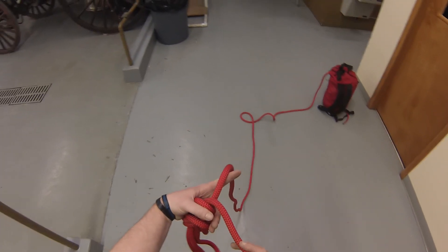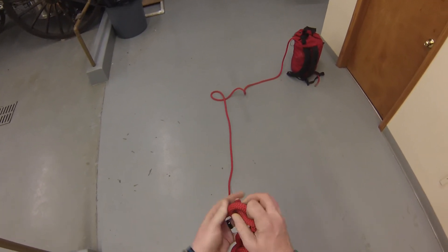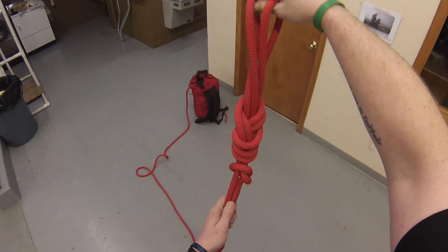Now for the overhand safety knot — left hand, the rope that I want to tie it to, my tail section here. I go over my hand, around the rope, and my finger points the way out. Buck that up close to the bottom of my double loop eight on a bite.